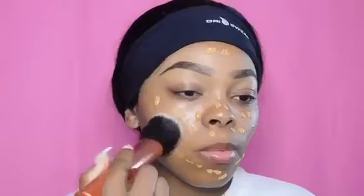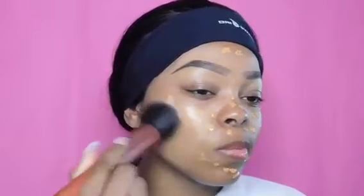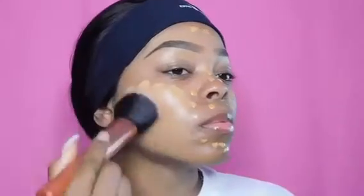I went ahead and primed my face with the Tarte primer. Right now I'm taking the Black Up foundation — I hope I said that right — and I'm using a Real Techniques Insta Pop brush to pat that foundation into my skin.